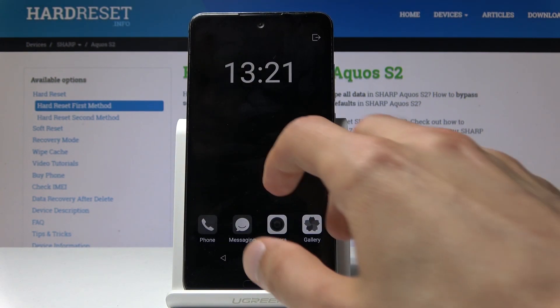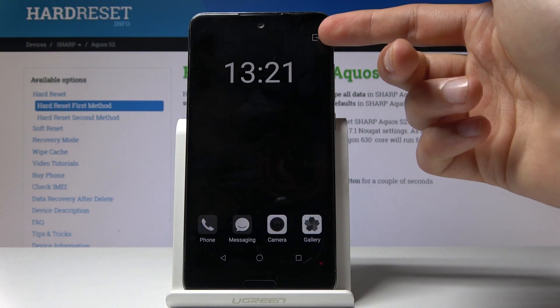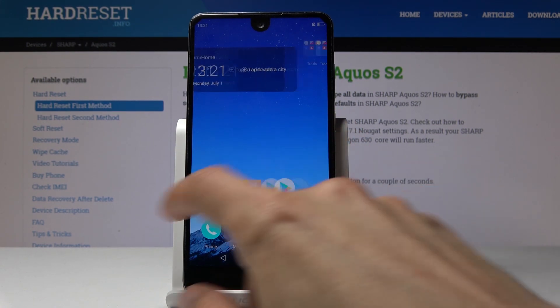That's basically all you get — there's nothing else to it. And if you want to exit this mode you can just tap on the little exit right here and tap on it to confirm, and we're back to normal. This mode is more of an extreme one — if you're really struggling with the battery you can enable it.